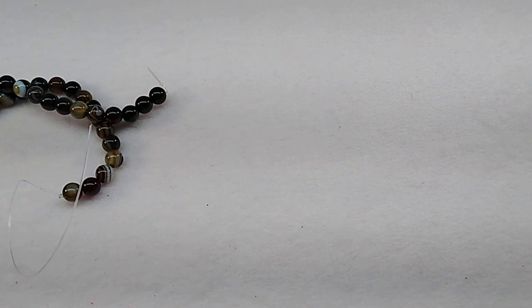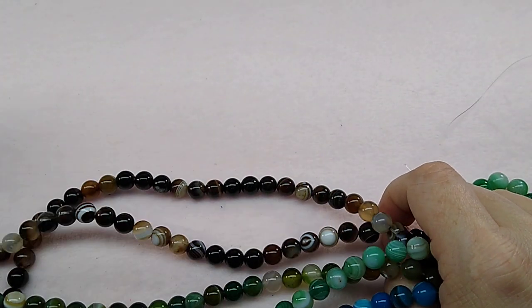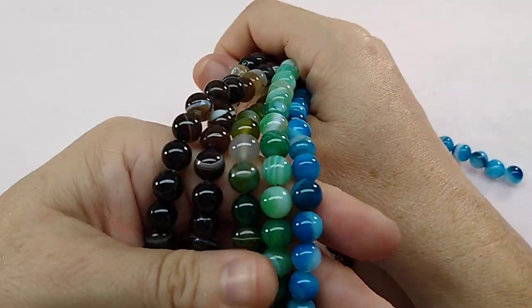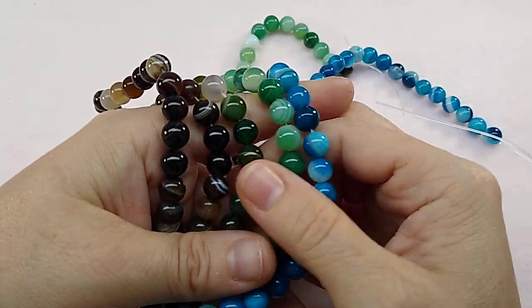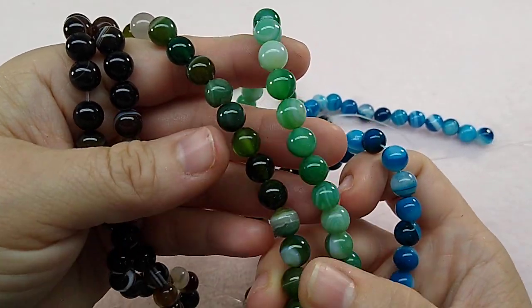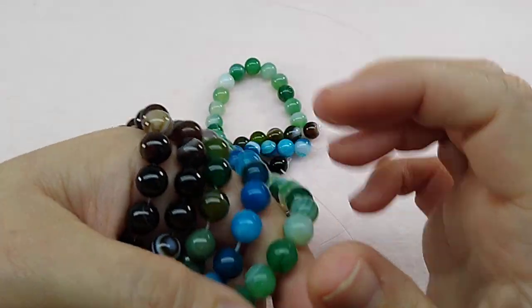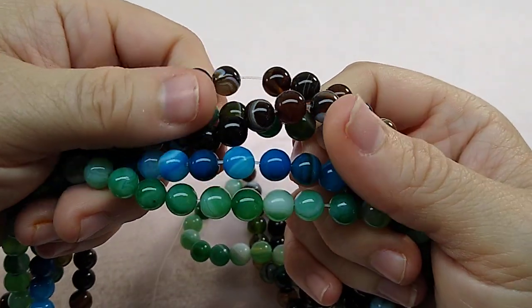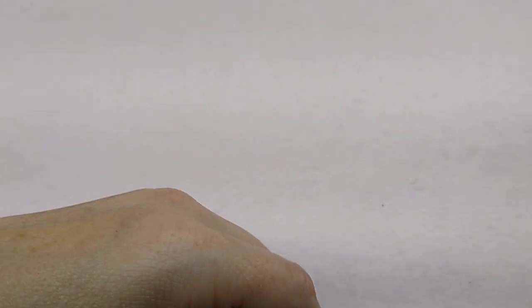And then I got some agate strands in. I only have five of these and they are random picks. So you get a random pick when you buy this because they're all hooked together. There's five of them. So there's a blue, like a jade light green, a mixed greens and browns, and then two brown strands. I think these are really pretty as well. They are agate — banded agate. Those are up on the site.